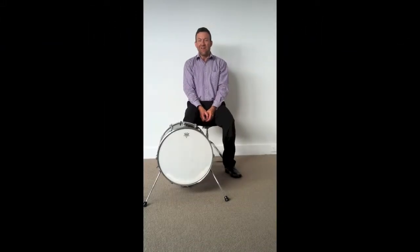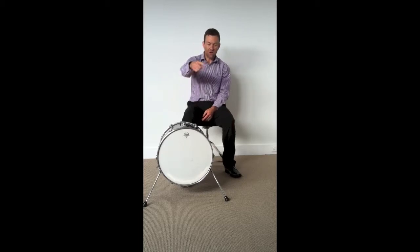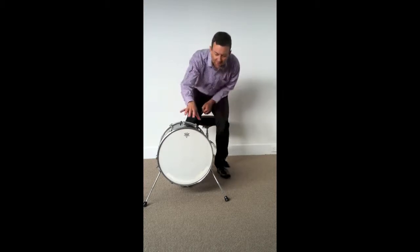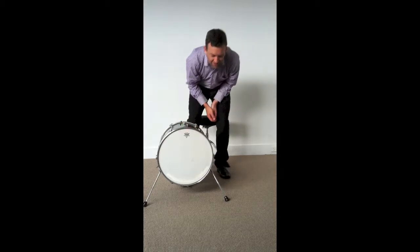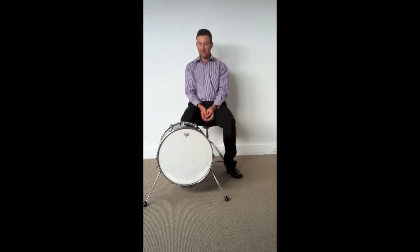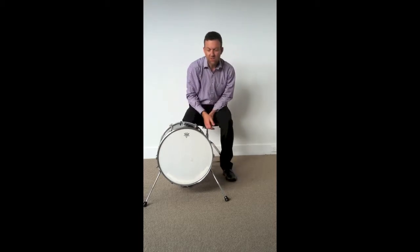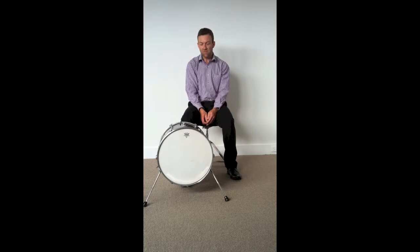I thought I'd share how to cut a hole in your bass drum. I've got this little 16 inch bass drum and I've been asked to cut a hole in it because where I play every week they put a microphone inside it. This same principle applies for any size bass drum — 16 inch, 20 inch, 22 inch, even bigger.